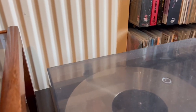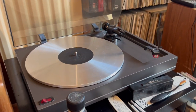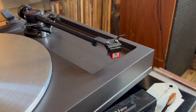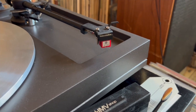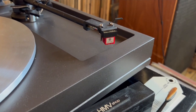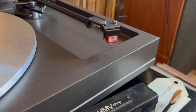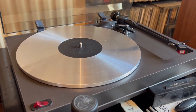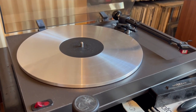Over here I have my Mission turntable. It has a Nagaoka MP100 cartridge on it, with a mono stylus. There are, I think, three different mono styluses that you can get for these Nagaoka cartridges. I use this more or less exclusively for my mono vinyl, or when I'm playing 45s.